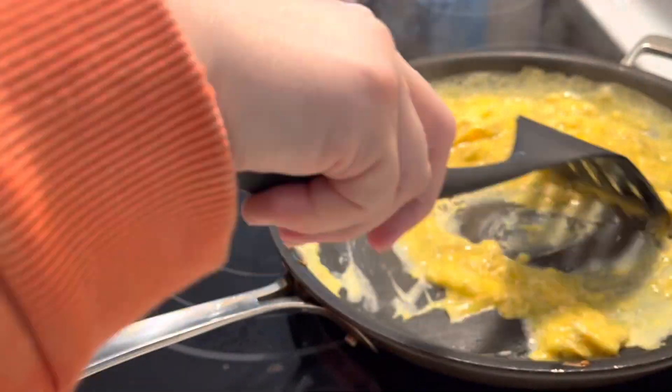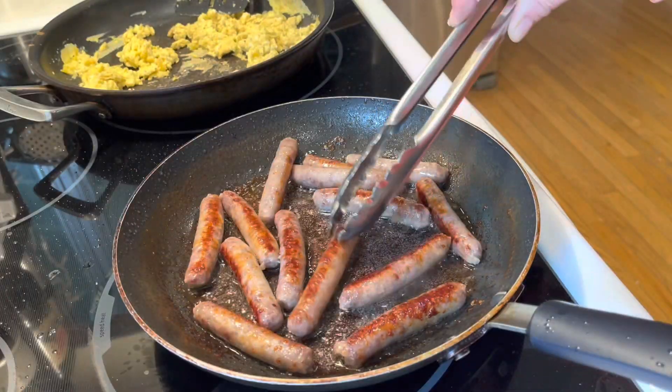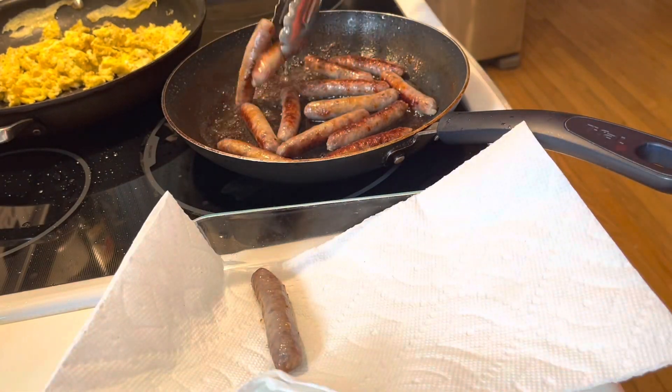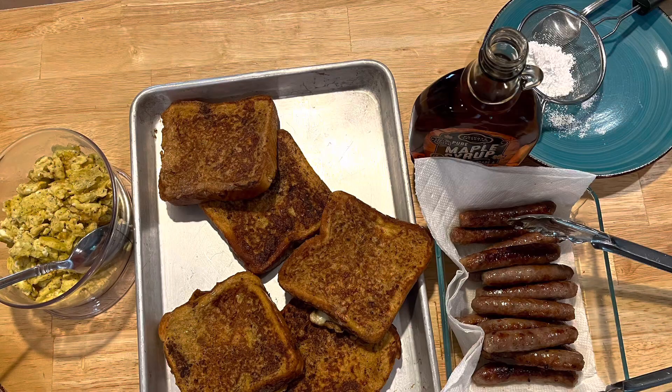Because we don't want brown scrambled eggs — no brown on that. The sausages are now browning; they're done on the inside and now they're just browning and then they're done. Just putting them on a paper towel to drain.